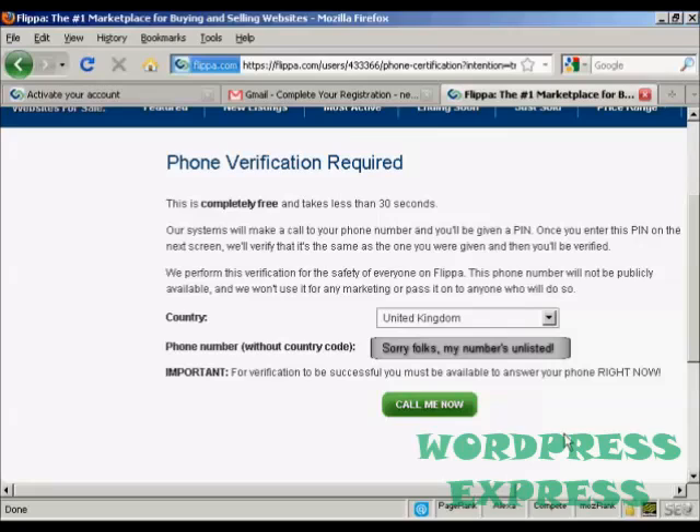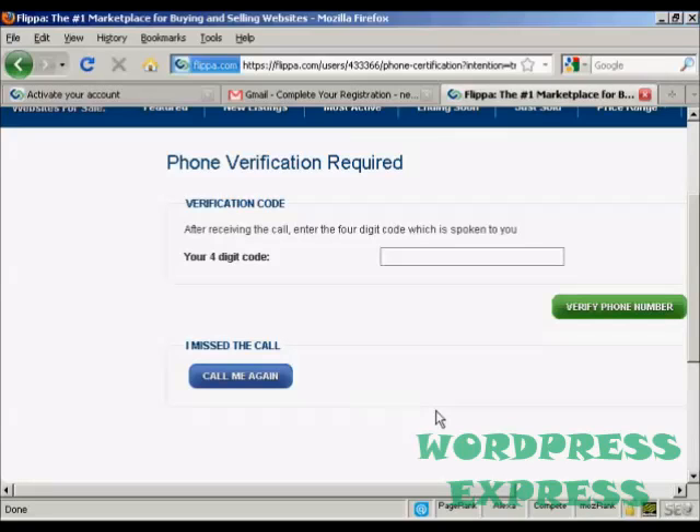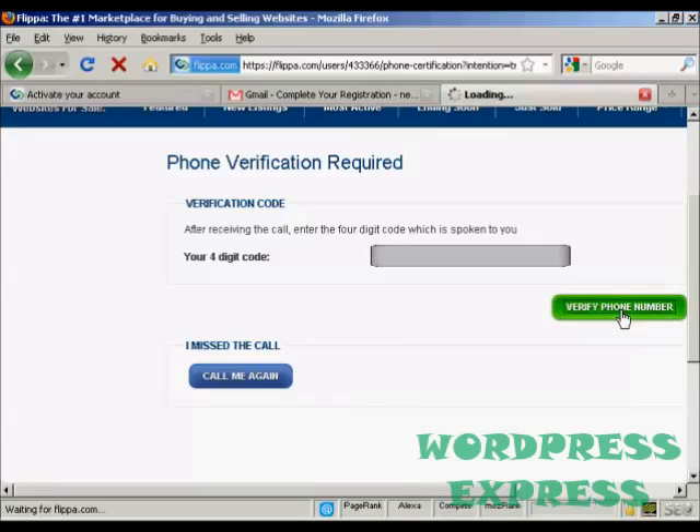When I click on the 'Call Me Now' button, you should be able to hear my phone ring. There we go — my phone's ringing now. The automated message says: 'Thank you for using our phone verification system. Your code is... Once again, your code is... Goodbye.' So just enter the code and then click on 'Verify Phone Number'.